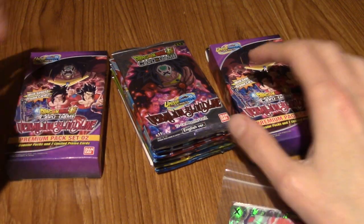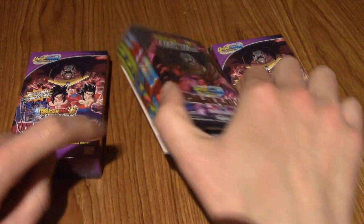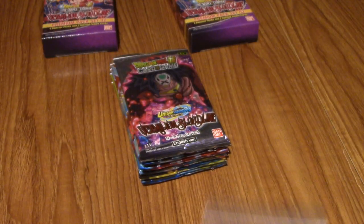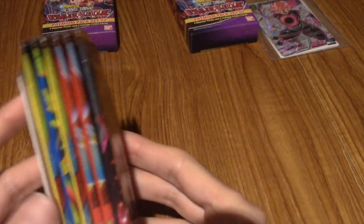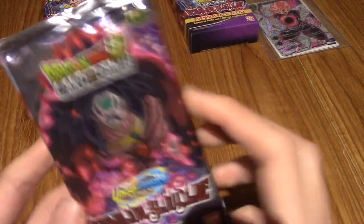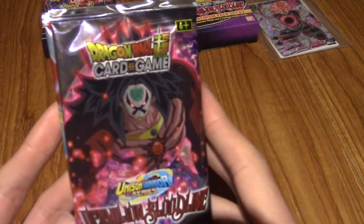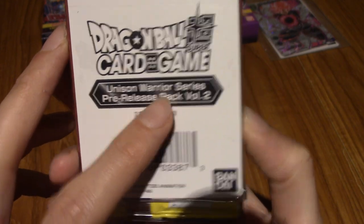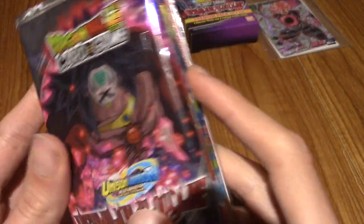I'm going to open them in release order. I'll do the pre-release pack first. The pre-release pack - I don't know how official this is, it might just be something a local card game store put together. Basically it comes with six packs, one pre-release pack volume 2, and I do believe there are two promo cards at the back.